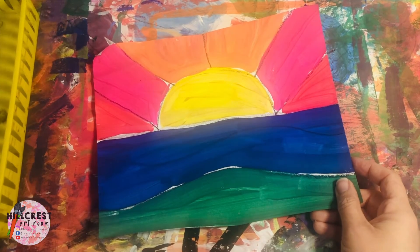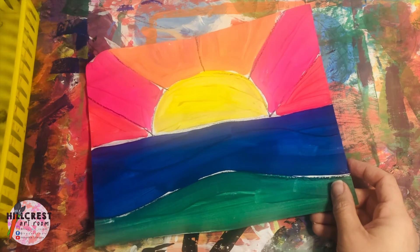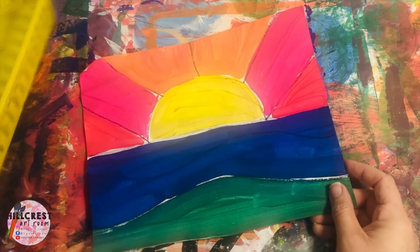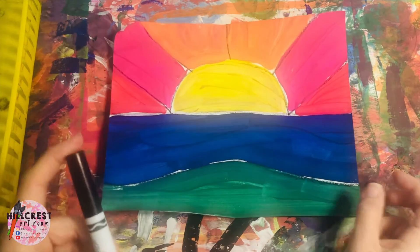Today the only material we're going to need is a marker. When the supply manager gets your basket, everybody's just getting a black marker. So make sure you have a black marker.